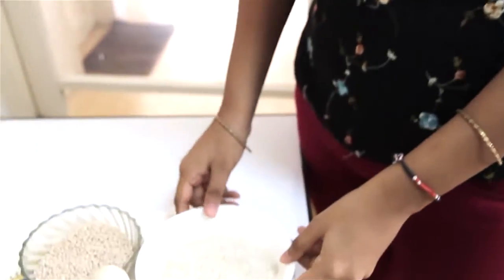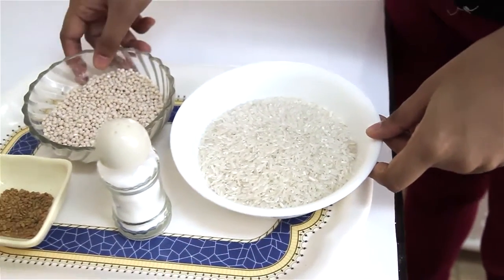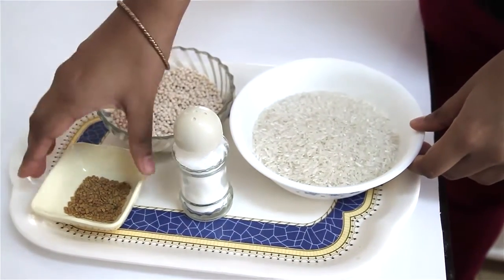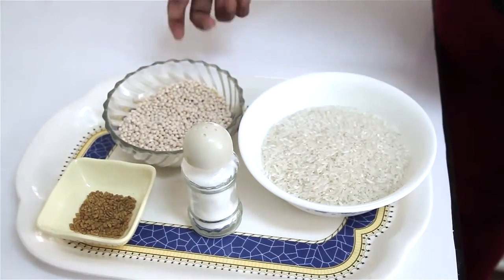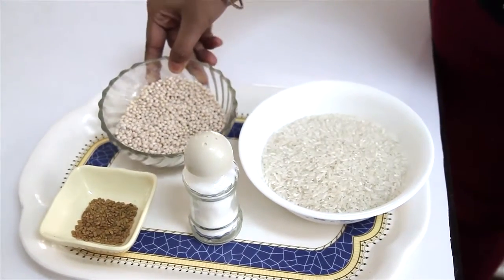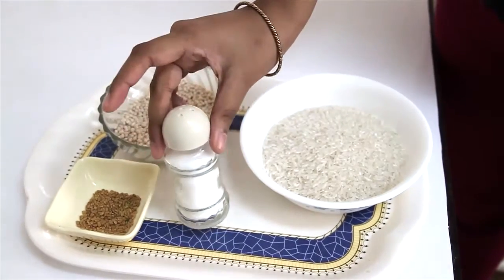Today we're going to show you how to prepare a special kind called masala dosa. The first and main thing to prepare is the dosa batter, and for that you just need four simple ingredients. We have one and a half cups of rice, half teaspoon of fenugreek seeds — this is an optional ingredient, black gram beans which you can find in Indian stores, and salt to taste.